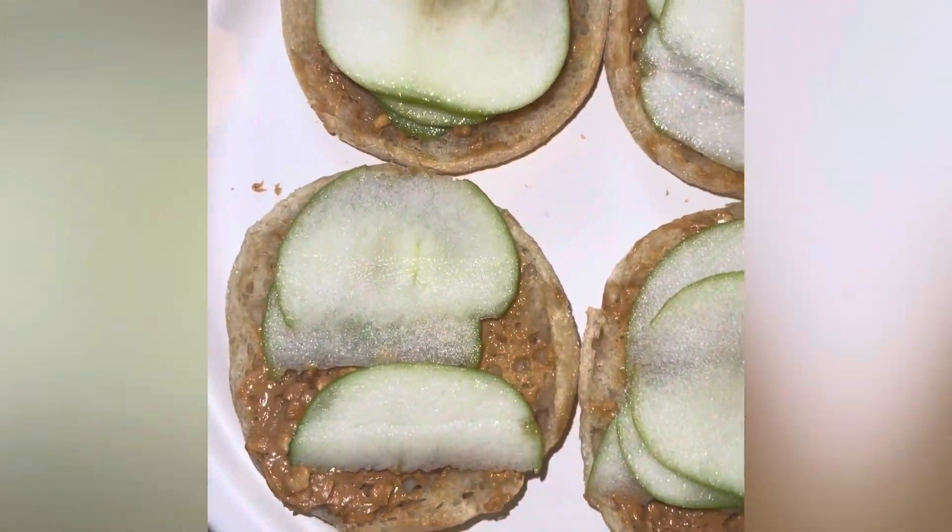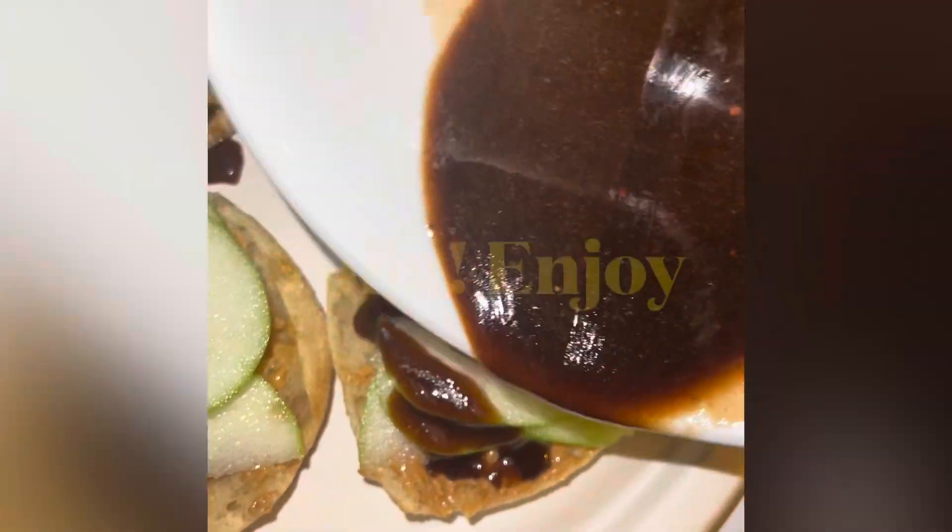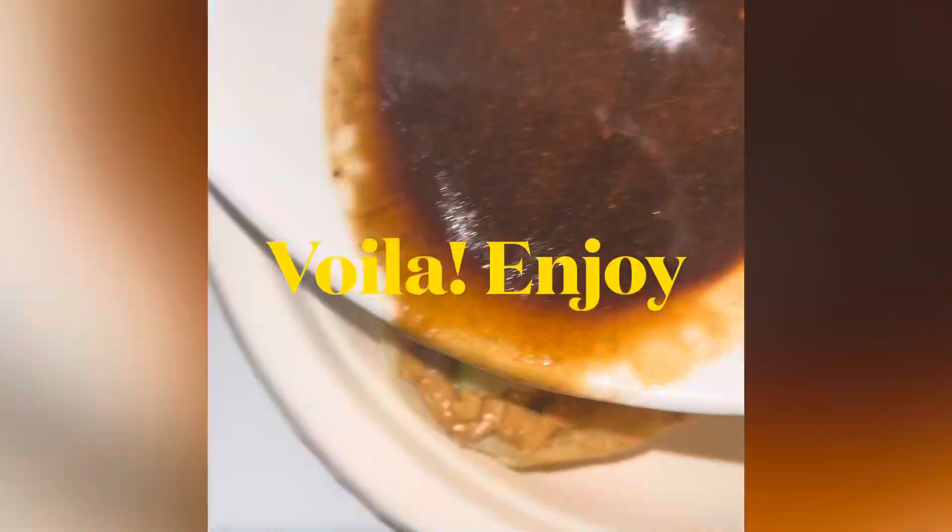Then you're gonna drizzle over that deliciousness that we warmed up in the microwave. And don't worry, I know it sounds a little strange, but I promise it tastes amazing — especially when it starts cooling off, it caramelizes on the top. And voila, enjoy!